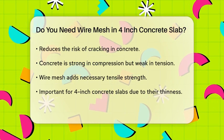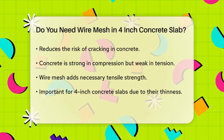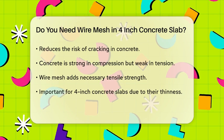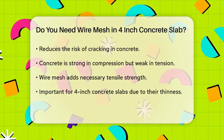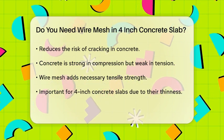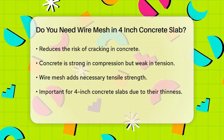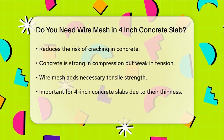Considering a 4-inch concrete slab, the thickness is relatively thin. For such slabs, wire mesh can be particularly beneficial. Wire mesh can help prevent cracking and improve the load-bearing capacity of the slab. This is crucial for areas that will experience heavy use, such as driveways, large patios, or flooring slabs.